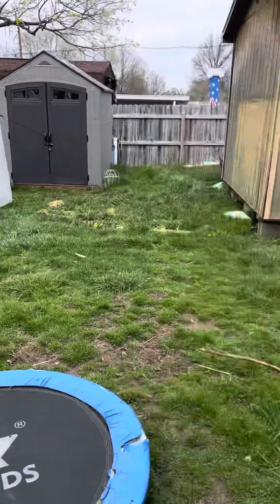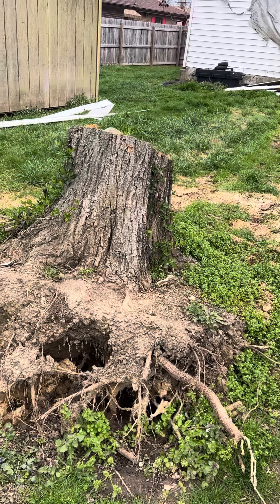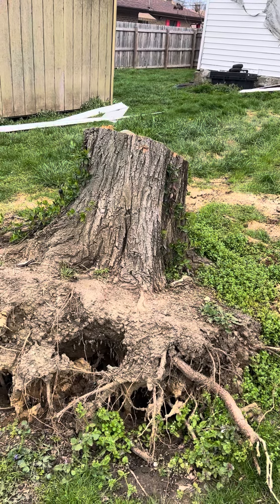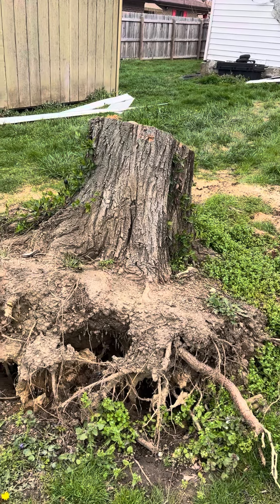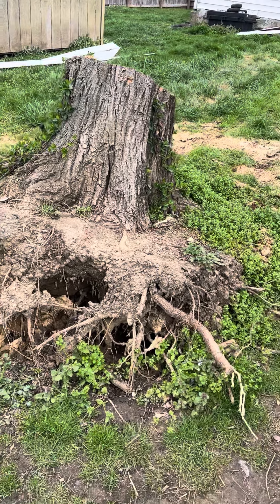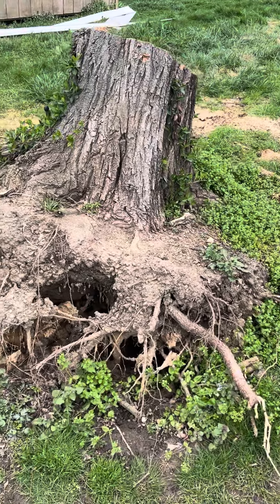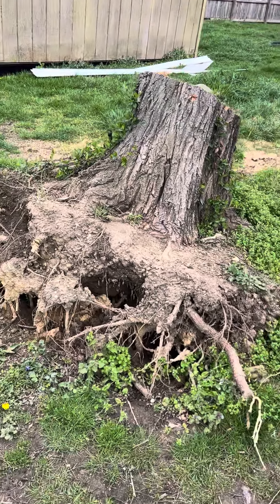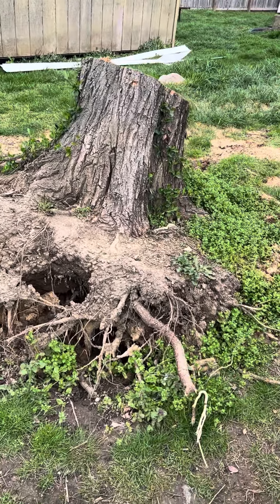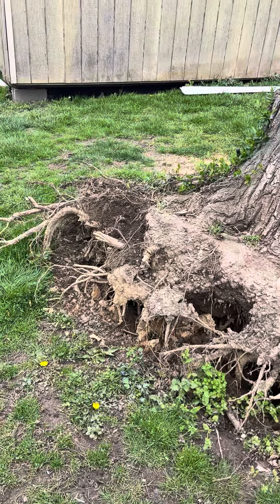And then maybe we can just get an axe or something and just kind of chop it up and get it hauled off or whatever. The only reason why we're doing it this way is because we don't have the money to buy a stump grinder or to have a tractor pull it out. So we're trying to do this by hand because we are low on funds right now.